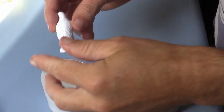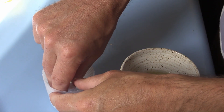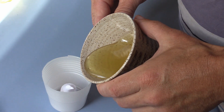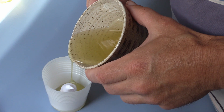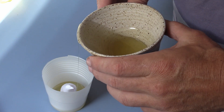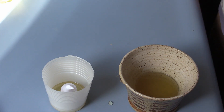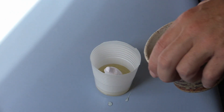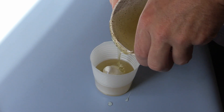Melt the Composimold in the microwave for about 40 seconds for a small amount like this. Make your rubber mold by pouring your Composimold around your object. To stop this eagle from floating, I could have hot glued it down, but instead I pour a little Composimold into the cup and let that solidify, then pour the rest of the Composimold over and around the object. The already cool Composimold holds the eagle in place.